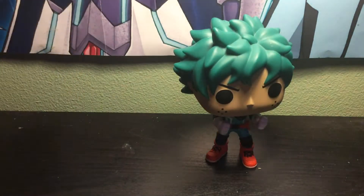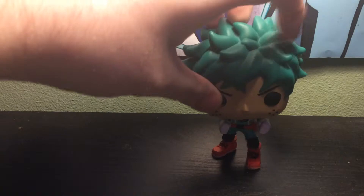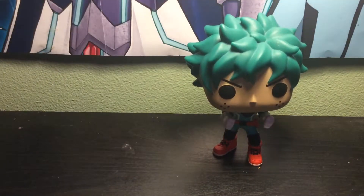Really, you go do this to me right now Deku? You're not even facing the camera. There, now you are.